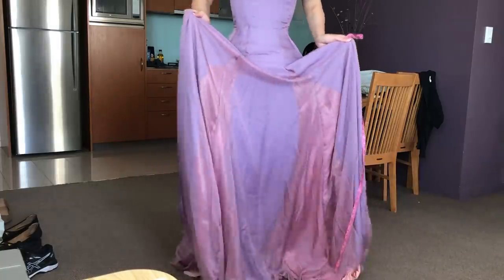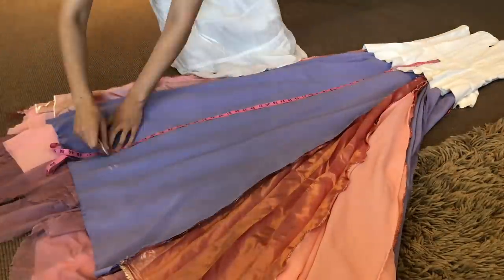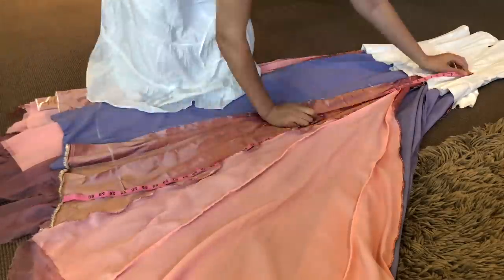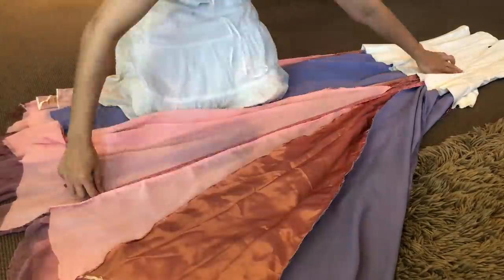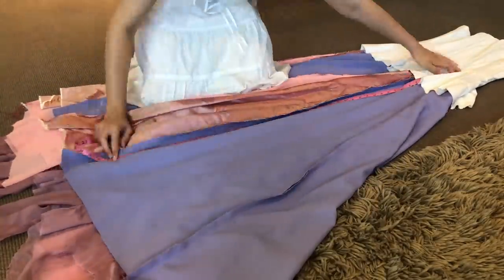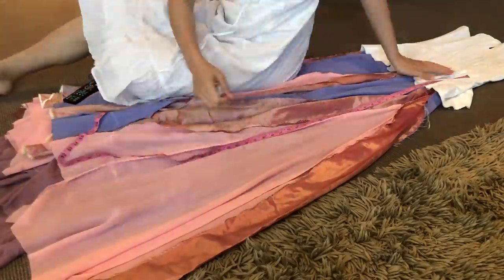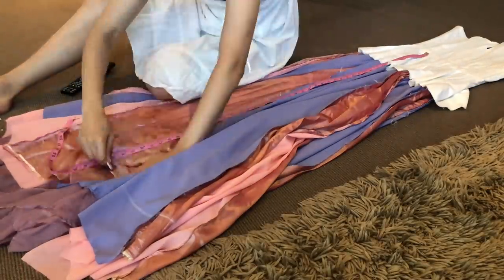Mentally take note of those measurements and take the dress off. I started by laying the dress on the floor inside out and basically using those mental note markings to measure down from the waist all along every single dress panel. I'm always pulling the skirt straight down rather than out to the side, because when the dress is worn, gravity will pull the skirt panels straight down to the ground.